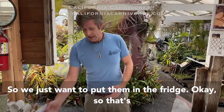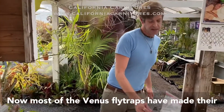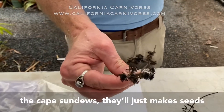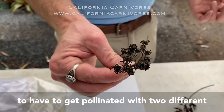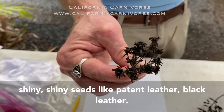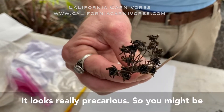The next one I'm going to talk about are Venus flytraps. Most Venus flytraps have already made their seeds — they make them usually around June. You do have to pollinate the flowers; cape sundews will just make seeds no matter what, but Venus flytraps have to get pollinated with two different plants in order to make seeds. I pollinated these, and you can see all those seeds — those little shiny patent-black seeds.